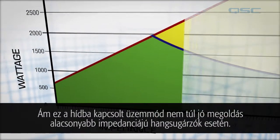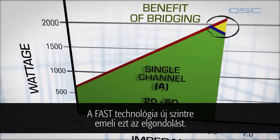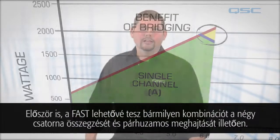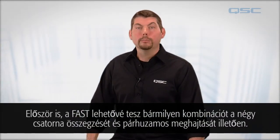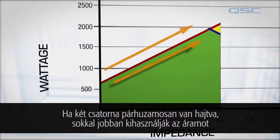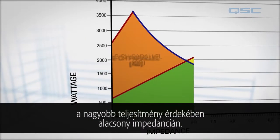But this bridging operation isn't very helpful to loudspeakers running at lower impedances. FAST technology takes this idea to the next level. First of all, FAST allows for any combination of four channels to be summed and run in parallel mode. When two channels are run in parallel mode, they provide far better utilization of the current for higher power at low impedances.